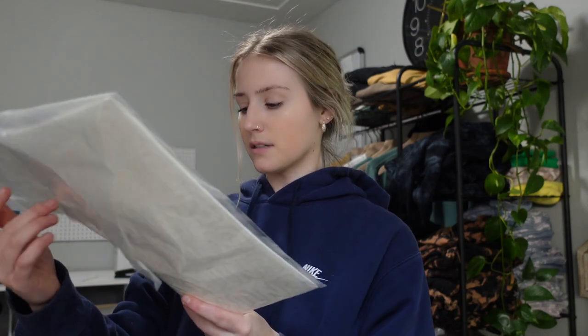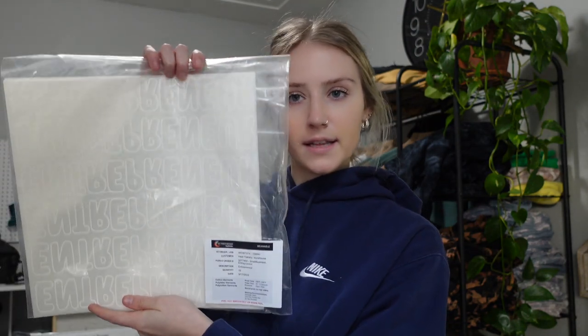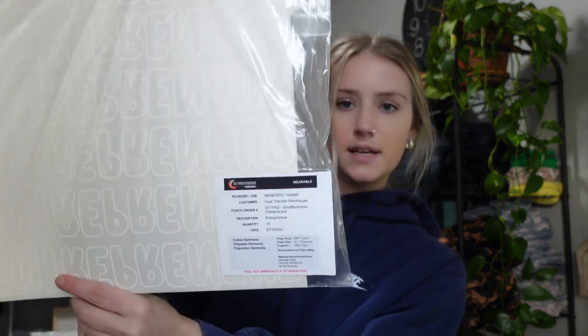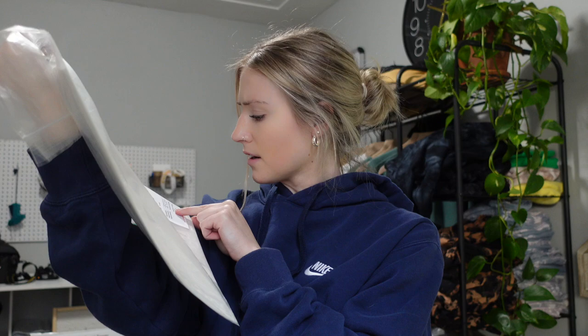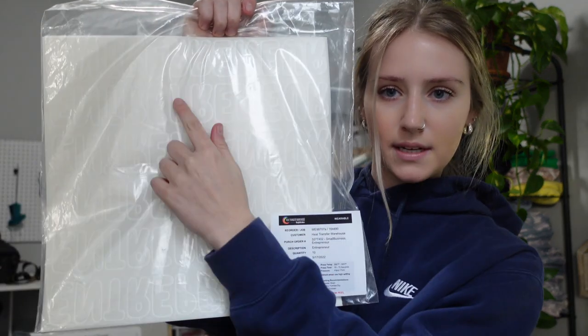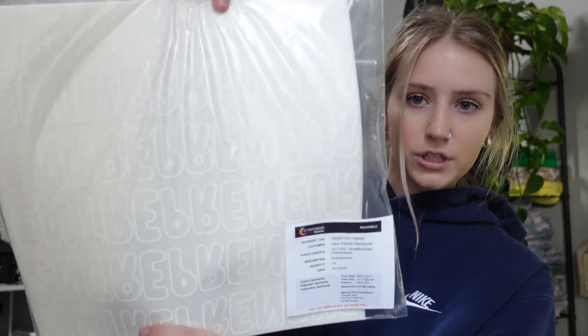One of the most frequently asked questions I get is where do you get screen print transfers — custom ones? I order custom transfers through Supercolor. These are just the entrepreneur ones — they're clear with white writing. I ordered 10 of them. I'm assuming like a 12 by 12, but this is a gang sheet, which means that I have multiple designs printed on one sheet — six different entrepreneur transfers in total. So I just cut these apart and use them.